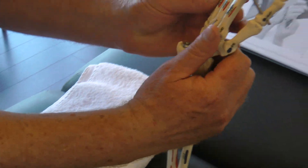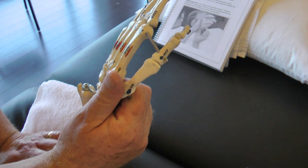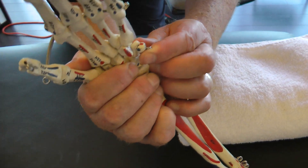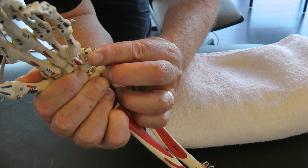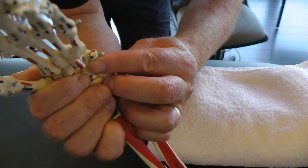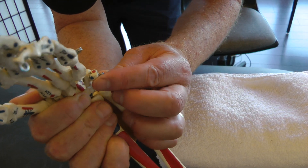I'll demonstrate this on the model first. I'm going to come in and stabilize across the dorsal aspect of the wrist and the radius. I'll put my index finger just below or just on that pisiform, and I'm going to mobilize the pisiform on the triquetrum, which mobilizes on the disc, as I stabilize with my thumb on the distal ulna.